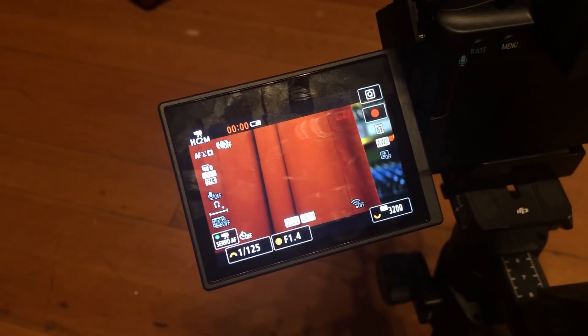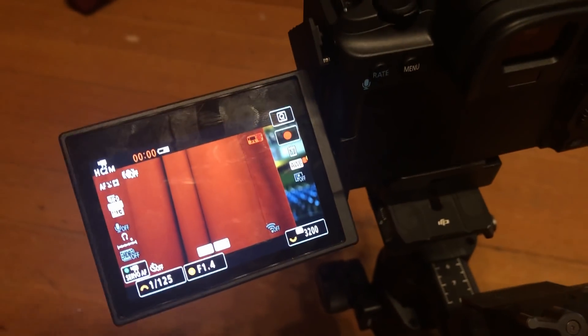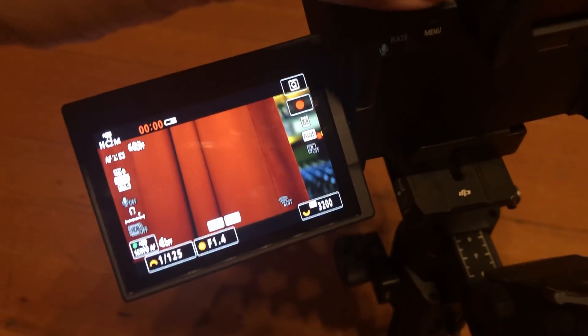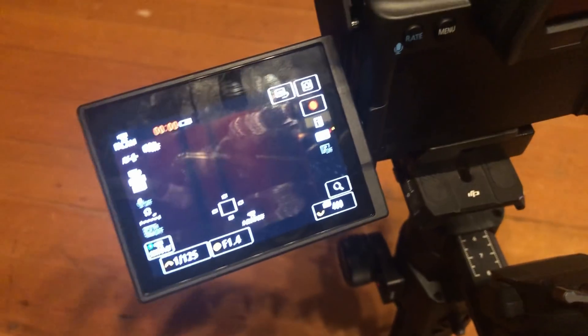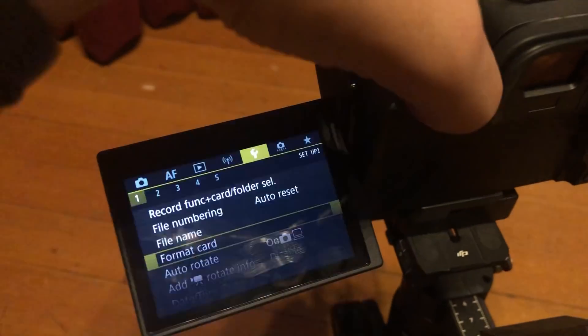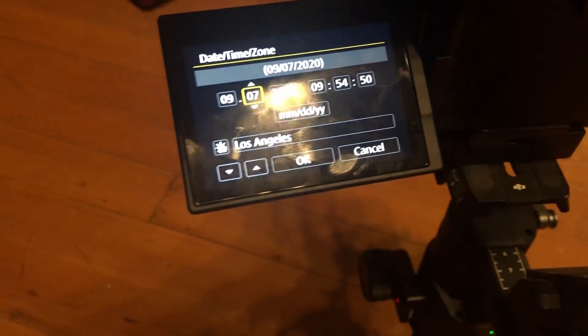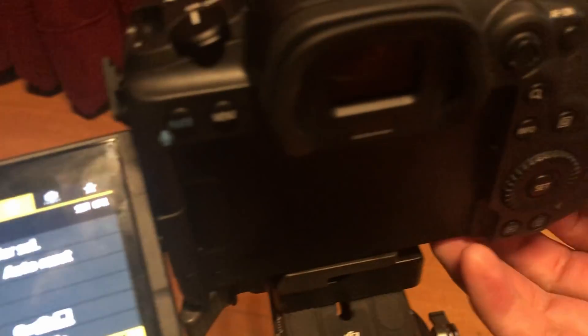We've hit our second overheat. I was shooting from 9:26 to 9:54 and started seeing the overheat indicator come on. So we're going to turn it off, then turn it back on — the indicator still shows. We go to menu, go to date/time and zone, go to the day and move it up by one day, then press OK.